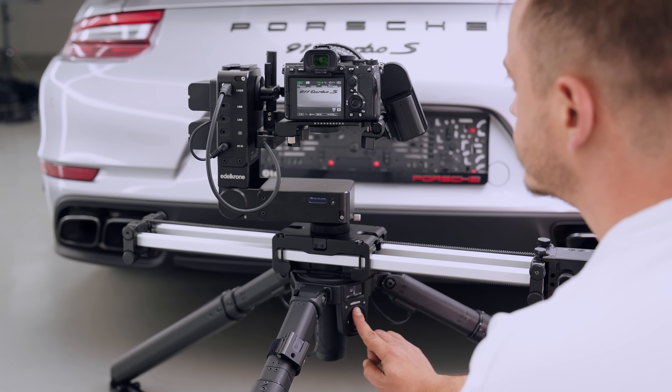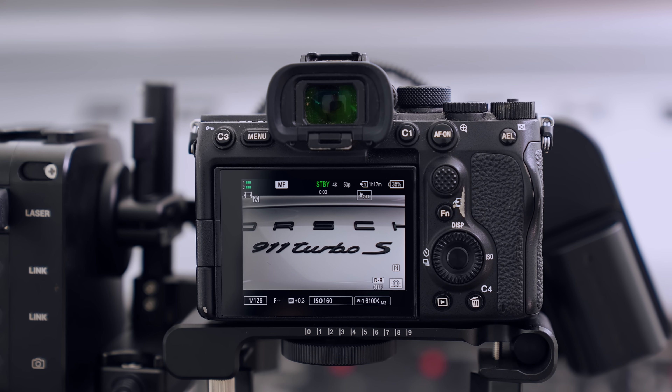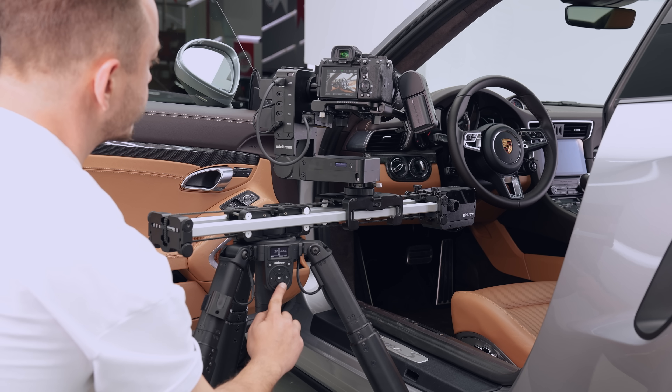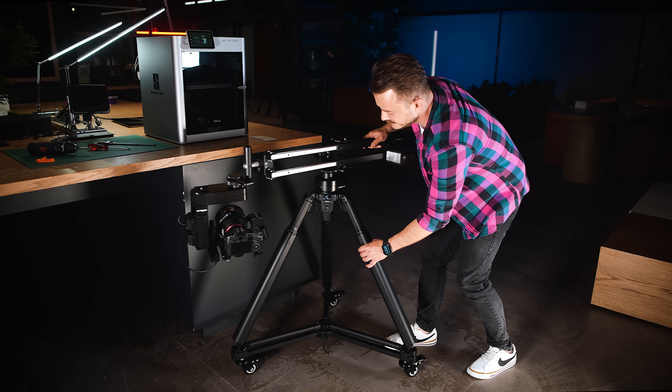For the first time in history, a tripod allows you to adjust the height while viewing the exact frame you will be capturing. It enables you to make fine adjustments effortlessly until you achieve the perfect frame.